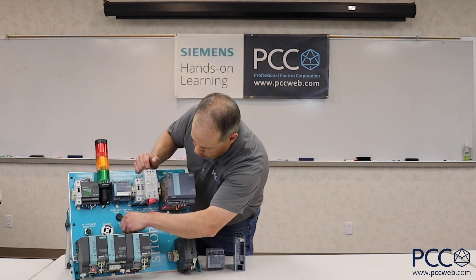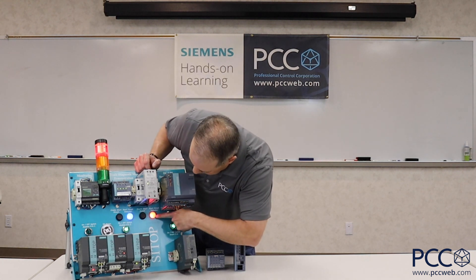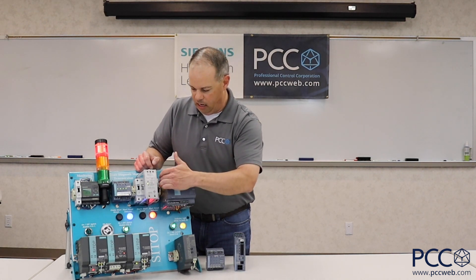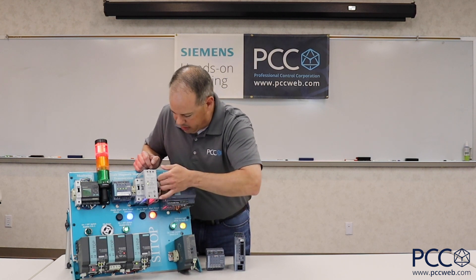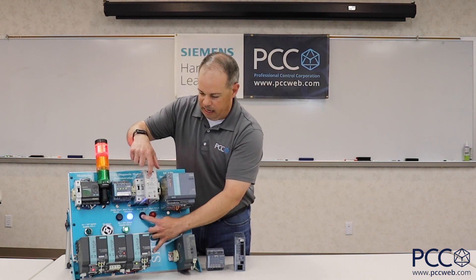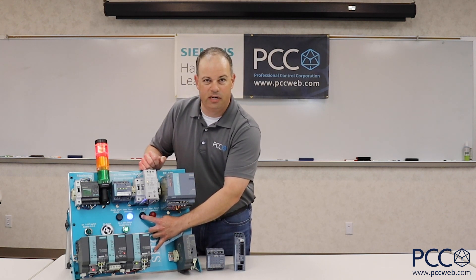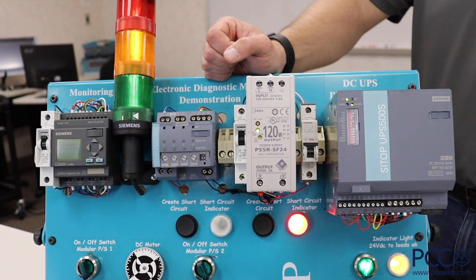As you can see here, if I go ahead and turn on my DC circuit, I've got my motor running and my red light illuminated. I have a standard 24 volt DC power supply whose output goes through a miniature circuit breaker — you can see it because as I switch it, that red light goes on and off. But if I create a short circuit condition on the output side of this power supply, you can see that I get a DC low voltage indicator on my power supply. The power supply makes a buzzing noise and I've just lost 24 volt DC power to everything on the output.